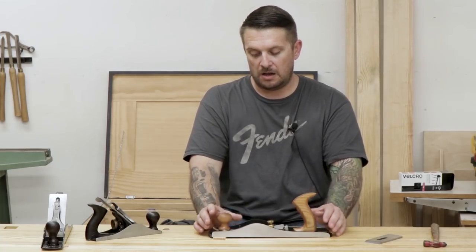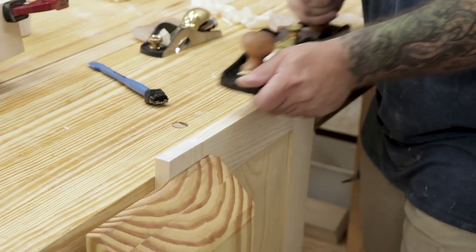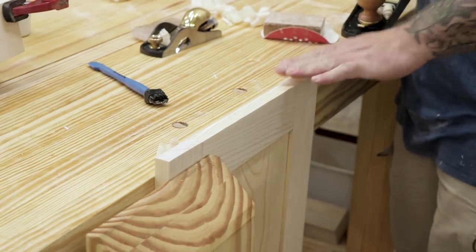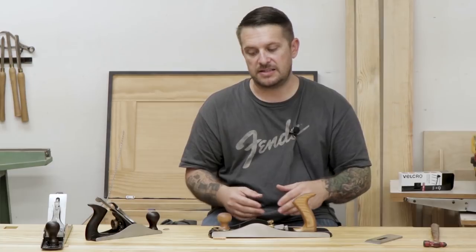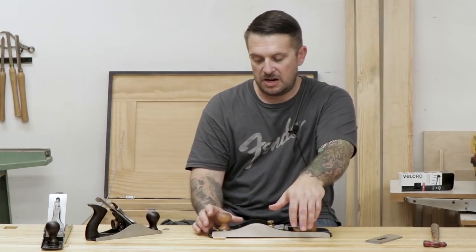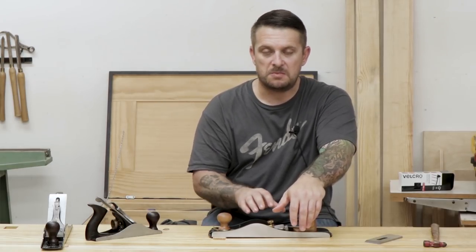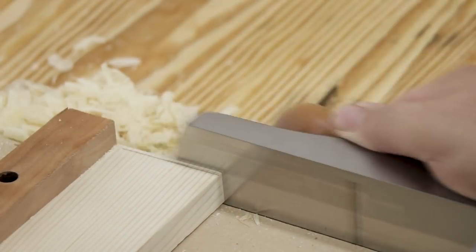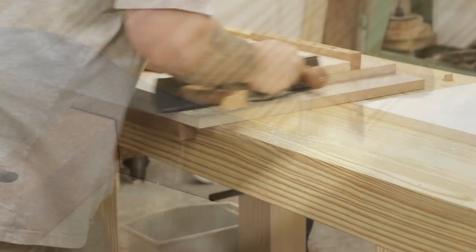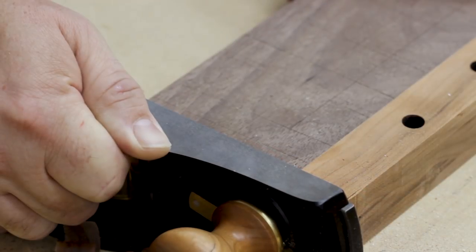That 37-degree angle of attack is great for cutting end grain. So if I'm fitting a door into a case and the door has end grain on the top and bottom, I'll use this plane to trim those edges to get a really good fit. It leaves a really glassy smooth finish and it's easy to cut into end grain without a lot of tear-out. This also makes it great as a shooting plane — it slices through end grain really easily and you get excellent results.